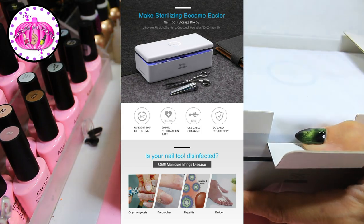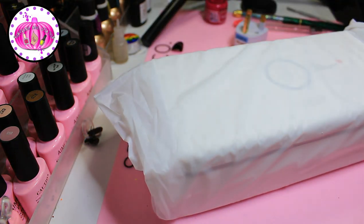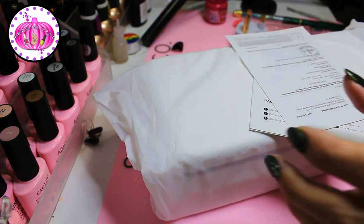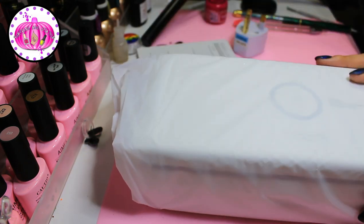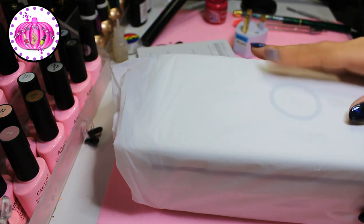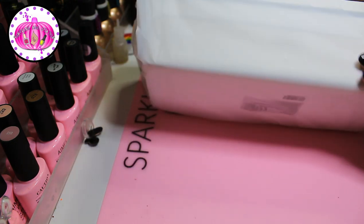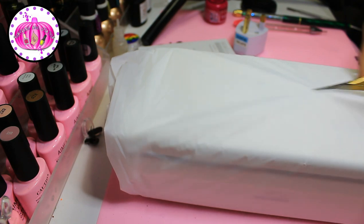It's compacted down to a portable size which can be used at home or stored in salons. It says it's an additional part of the cleaning process — I would still sterilize items in barbicide or whatever you use, and then store your items in here and press it before use on your desk. If you work as a nail tech, people can see that your tools are kept in a nice sterile unit. I would still clean them properly beforehand.